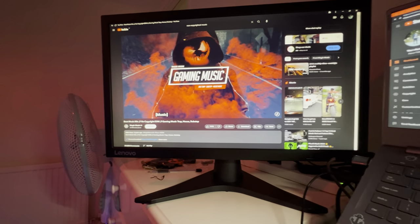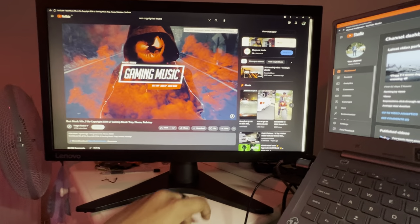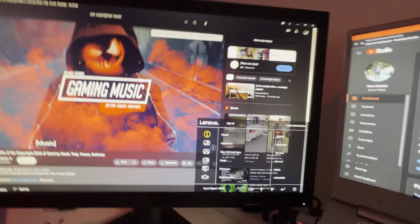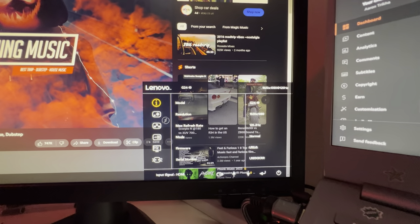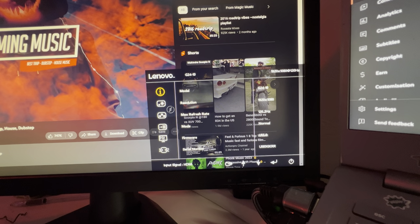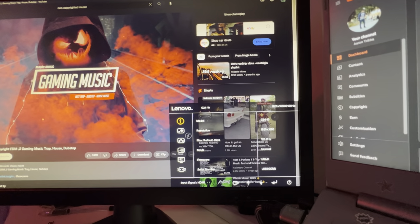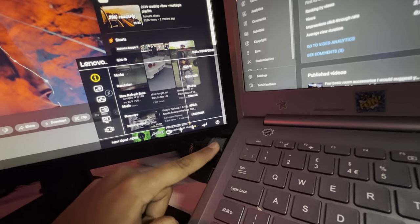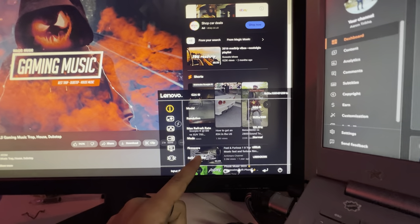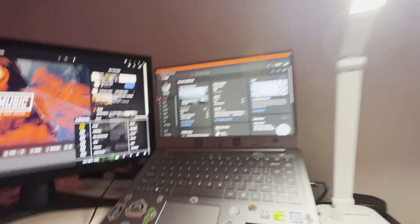So the first accessory I would like to show you which I bought is this monitor. It's a Lenovo G2410, it's a full HD gaming monitor. The resolution, as you can see, is 1920x1080 at 120Hz — but it can go up to 144Hz. My HDMI camera which I'm using only allows up to 120.